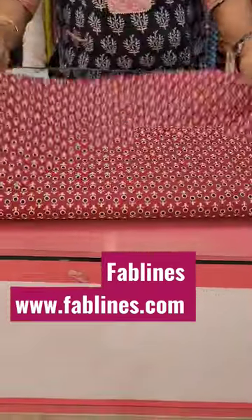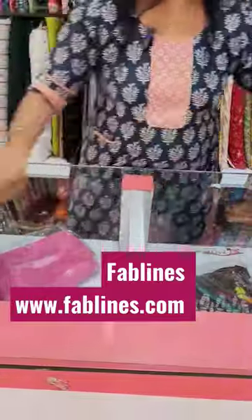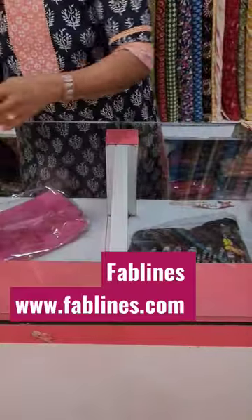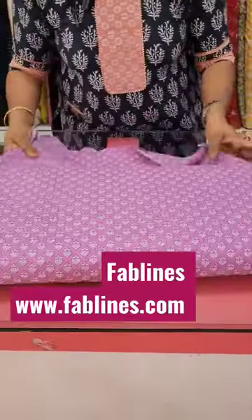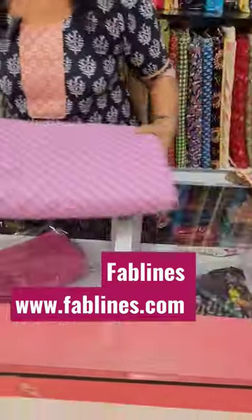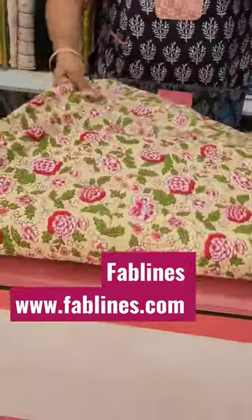You can purchase these through our website www.fablens.com. This is Cambric Cotton Collections, and I am going to purchase this material. 44 inch width, 140 rupees. You can purchase from this website. You can get a 10% discount.